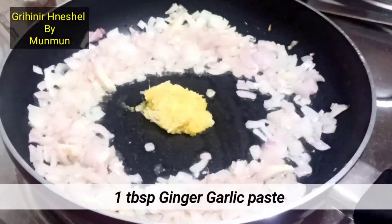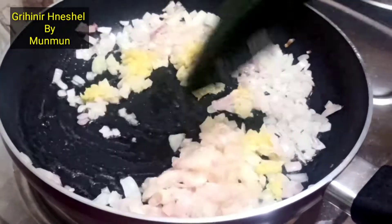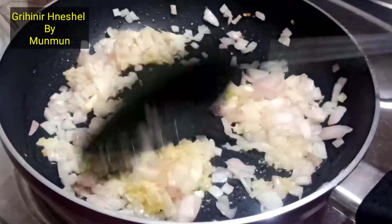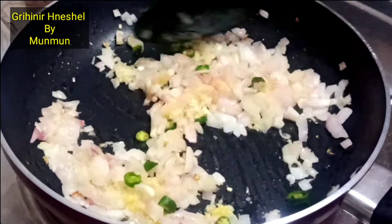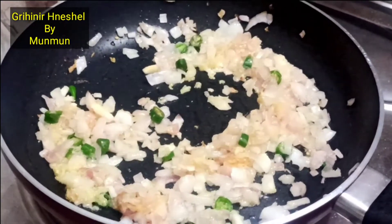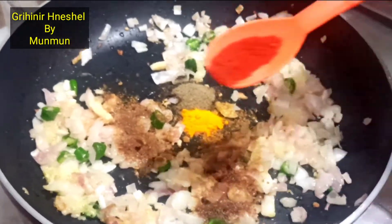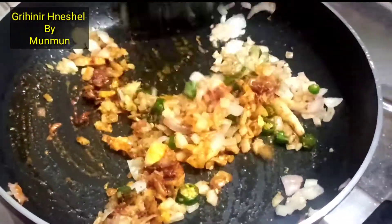Add ginger and garlic paste together, add some to the pot, mix and fry. Add some more in batches.